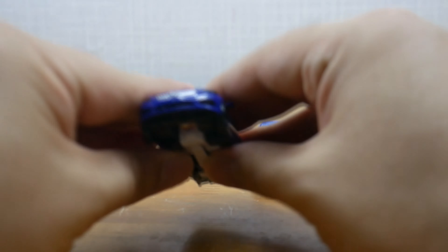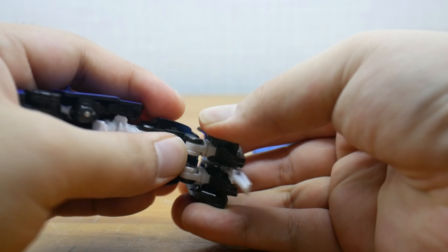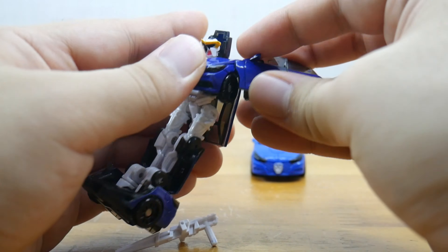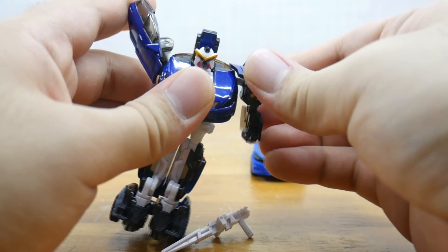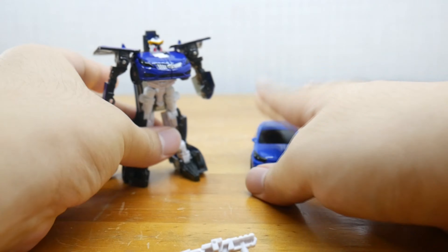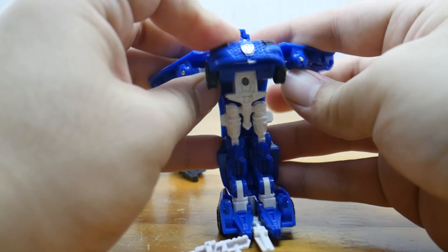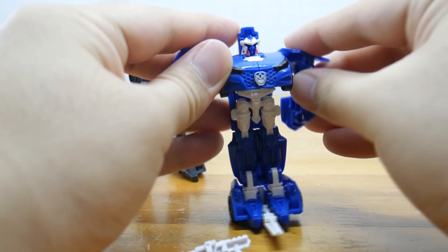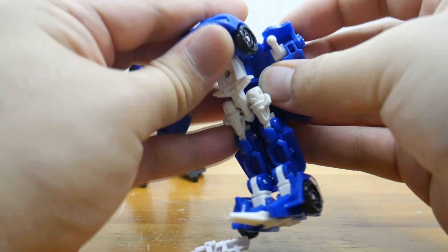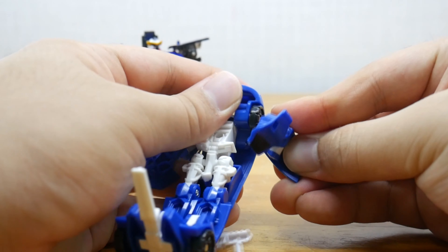Transformation. First, you split out the legs. Fold those on two hinges. Remove the weapon. Fold down the chest after splitting out the arms a little. Fold those arms out and then fold those arms down. As for the mini, do the same. The arm on the mini is much more likely to pop off — getting it back on the ball socket can be tricky.